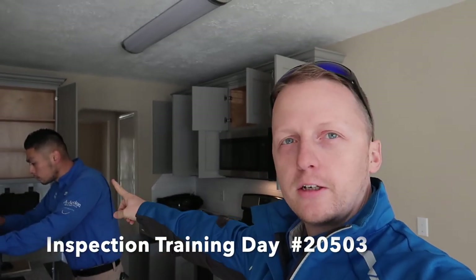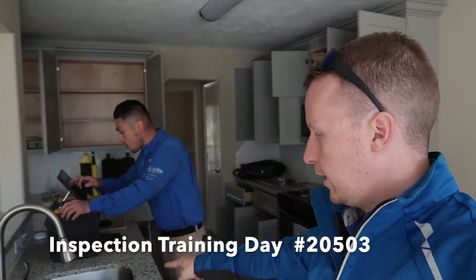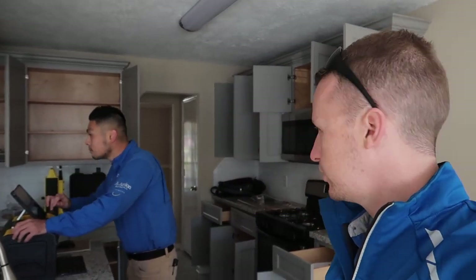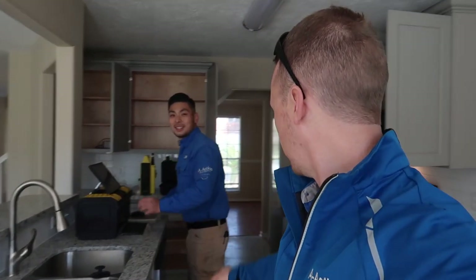James started the inspection, got all the cabinets open. We got hot water, we do have gas, so it's ready to start. We got some documentation and then Tyler just showed up, so the inspection's starting.